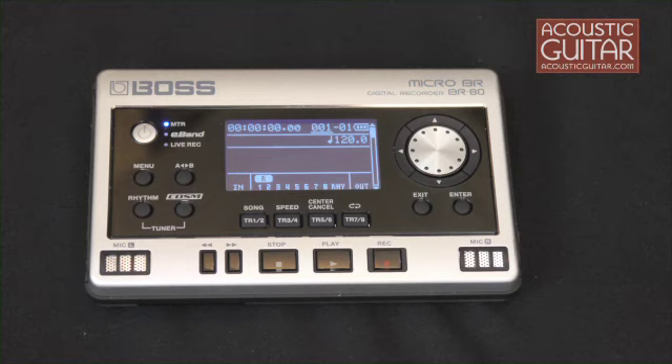The Micro-BR80 is nicely laid out with a useful combination of software, menu-driven features, and hardware buttons. The BR80 is designed to sit flat, and the top of the unit has a power switch, mode selection, a pair of mics, a typical set of recorder transport controls, buttons for selecting tracks in multi-track mode, and a cursor or dial that you can use to navigate the software features.